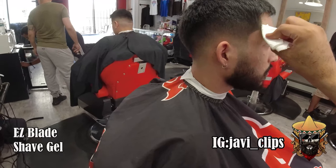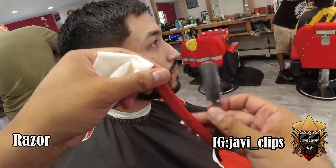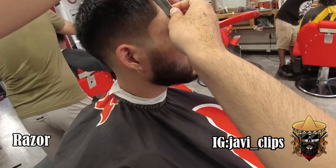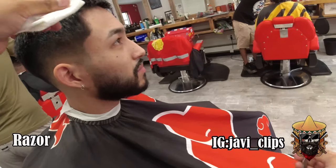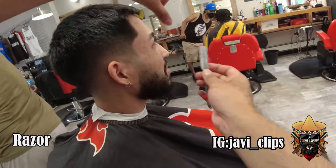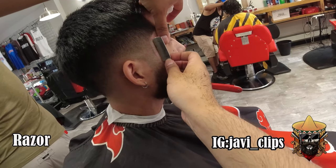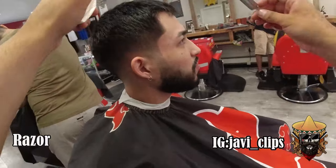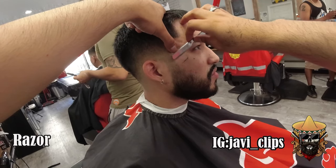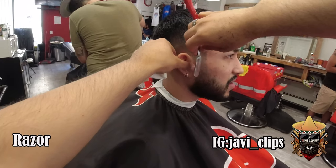Make sure to pull the skin away from where you're cutting — you don't want to give your clients nicks. Even if you do sometimes, try to minimize that down to no times. I occasionally nick my clients and I feel bad every single time because I know I could have avoided it. Just be extra careful. When lining the beard up, I sometimes ask my client to puff their cheek out.